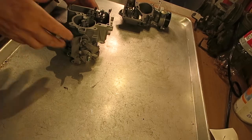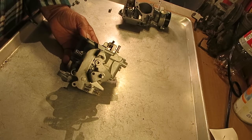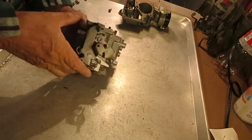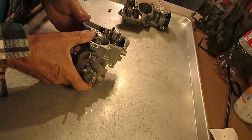Hi, Mike's Carburetor Parts here. I want to show you how to adjust the metering rod on a YF and a YFA. I happen to have a YFA carburetor, but it really doesn't matter — the adjustment is pretty much the same.